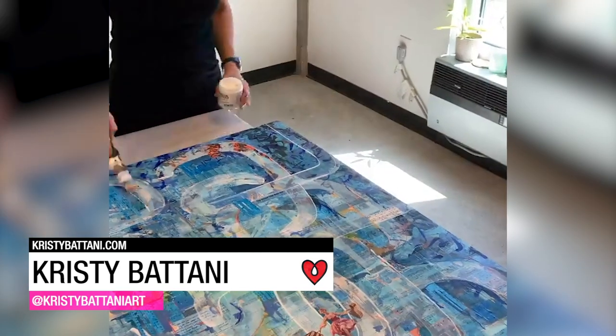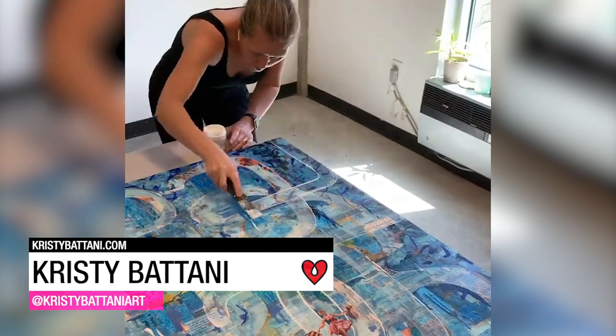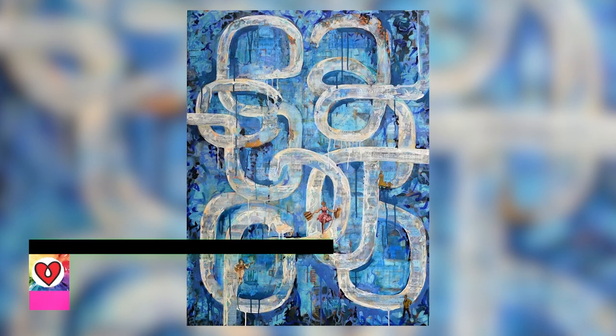Using paint, paper, and resin, Christy Batani built layers of color and texture, giving her abstract piece incredible depth and detail.